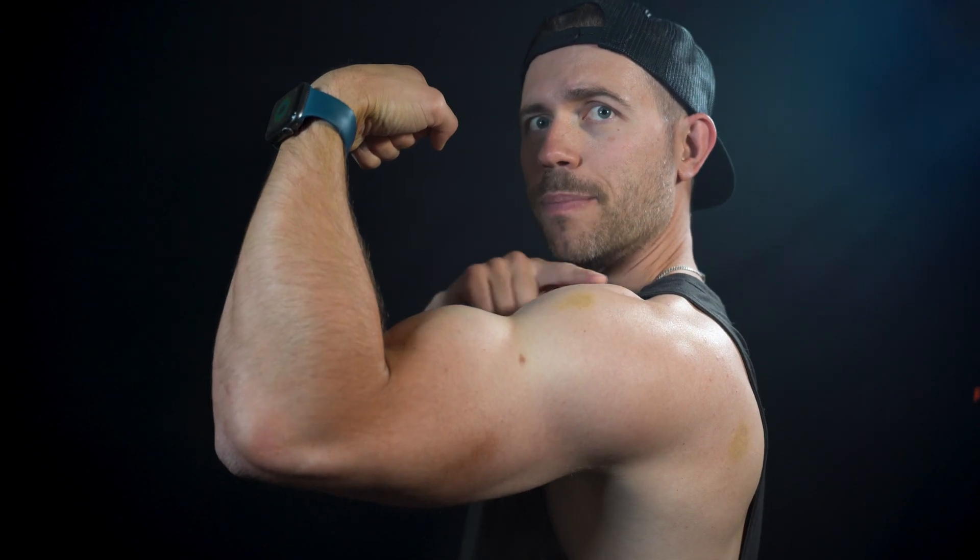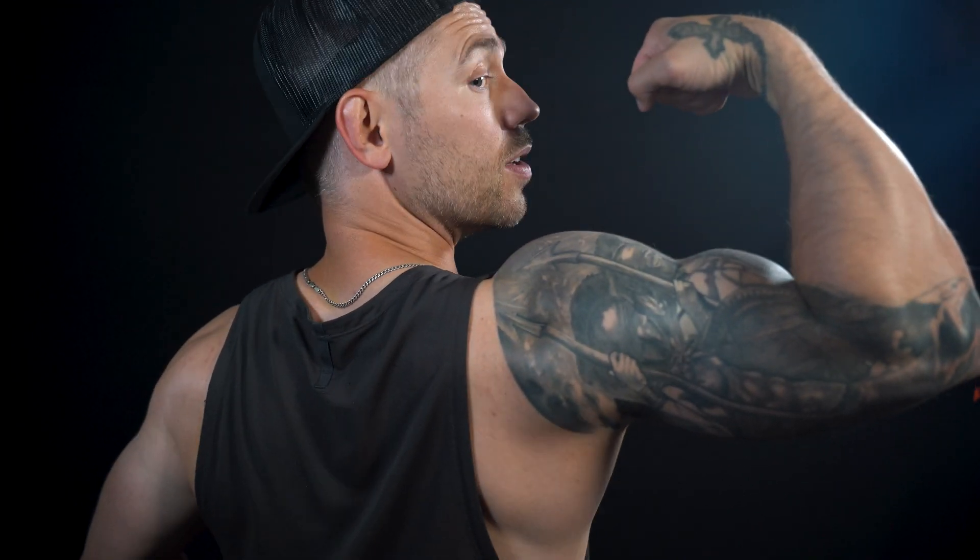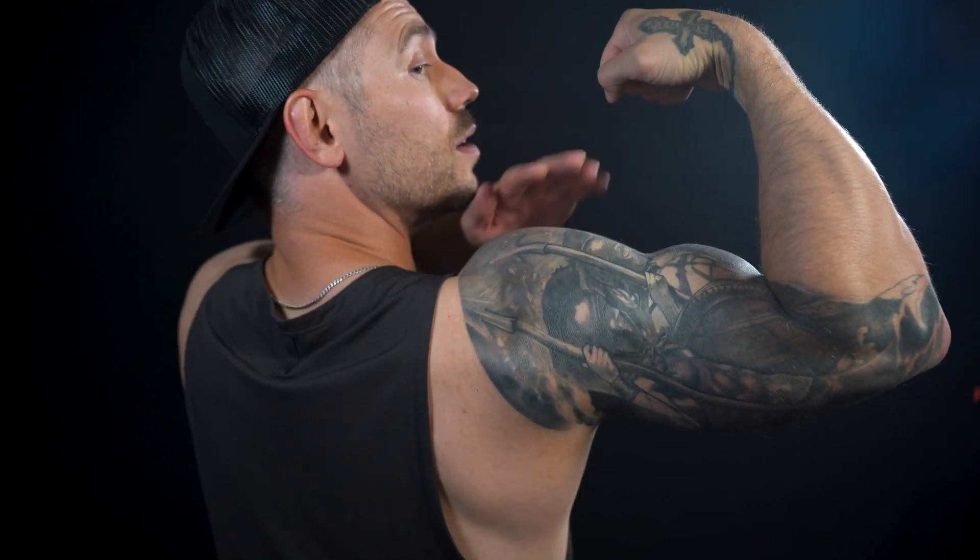Apologies for that — when someone knocks on the door, you answer it. So where was I? We're going to be talking about the biceps again, how to build mountains, how to work on shoulders, how to build rear delts on both sides of your arms. But before we do that, I've got a special appearance.